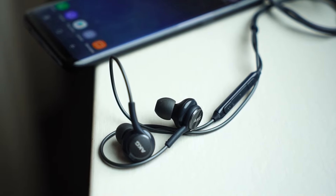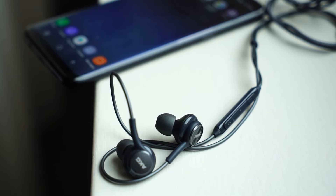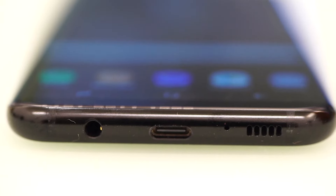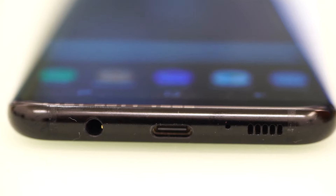The S8 Plus came with AKG earphones out of the box. These premium earphones added to the quality of the audio. From the speaker grill, sound is loud, clean, and crisp, with just a little bit of noticeable distortion at maximum volume. There's not much bass or oomph, but it's got a pretty wide range.